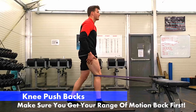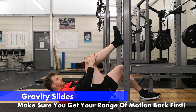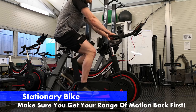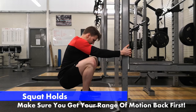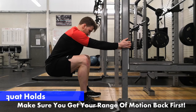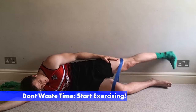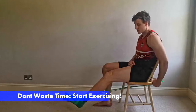After knee surgery, and especially after ACL surgery, exercise selection begins straight away so we don't lose muscle mass. In this early phase you're not going to gain muscle mass, but you can sure as hell lose what you had prior to surgery. You must make sure that you've got a quad exercise, which is often going to be a straight leg raise.